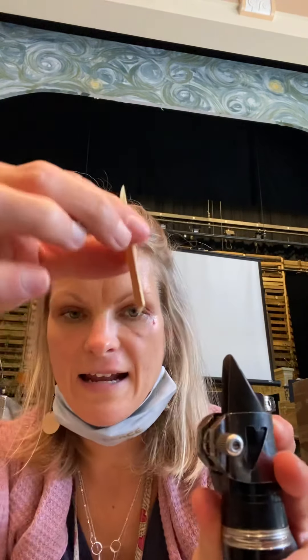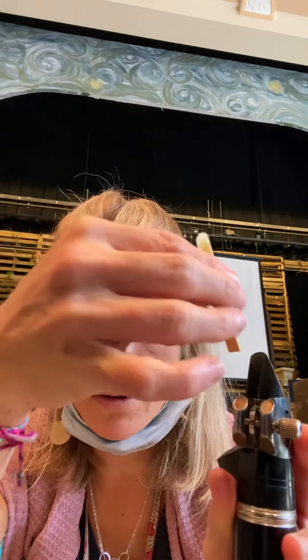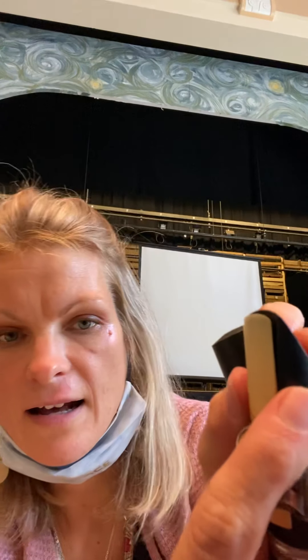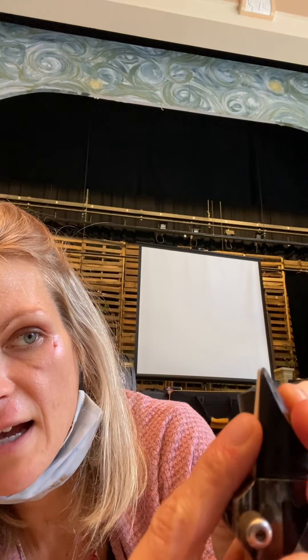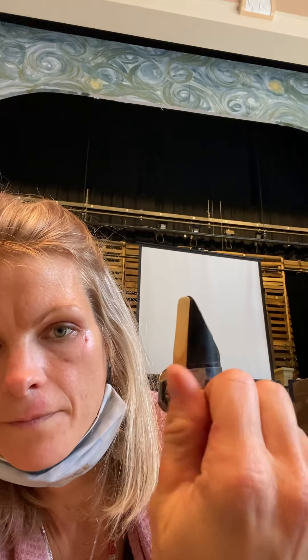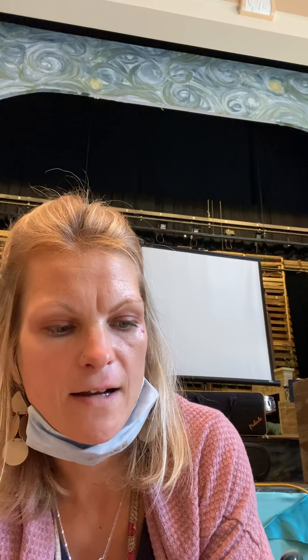Slide the reed down in like this — with the flat end and the side with the writing facing the mouthpiece. Slide it down in with the ligature and line it up with the end of the mouthpiece and the sides.